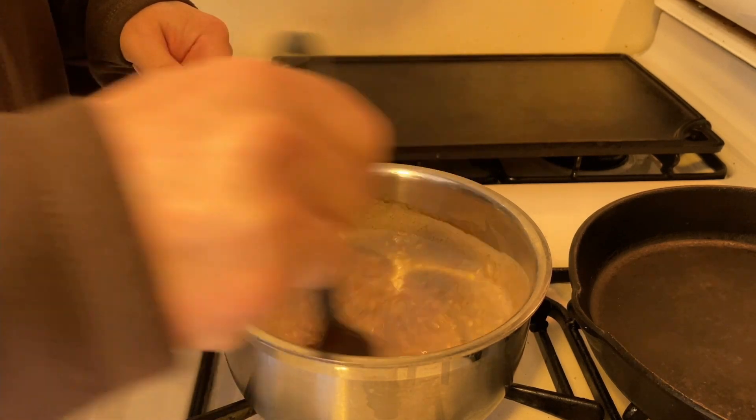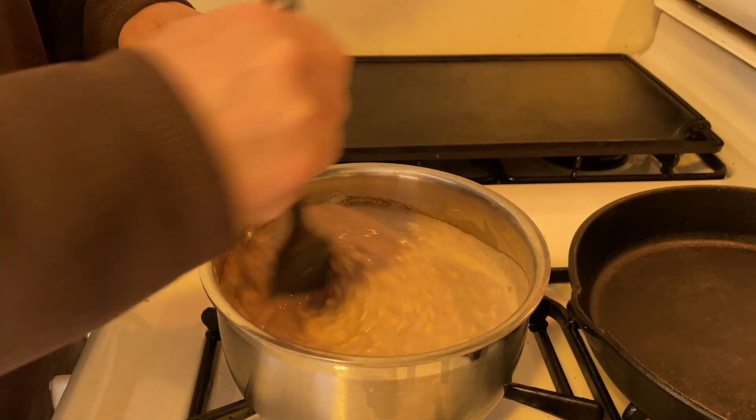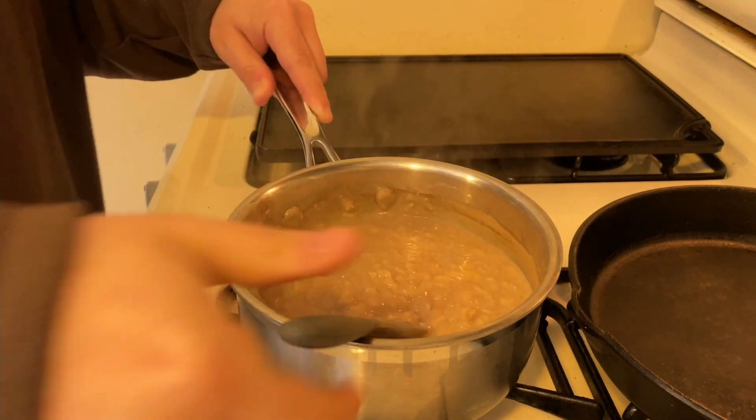You just want to stir it every minute or two until it gets to the consistency or thickness that you're looking for. It's starting to boil pretty well now, so I turned the heat down a little bit and I'm going to let it cook just another 30 seconds or so to thicken up. All right, switching the heat off now. You want to pull it a little bit looser than you'd like because it is going to thicken up a bit as it cools.